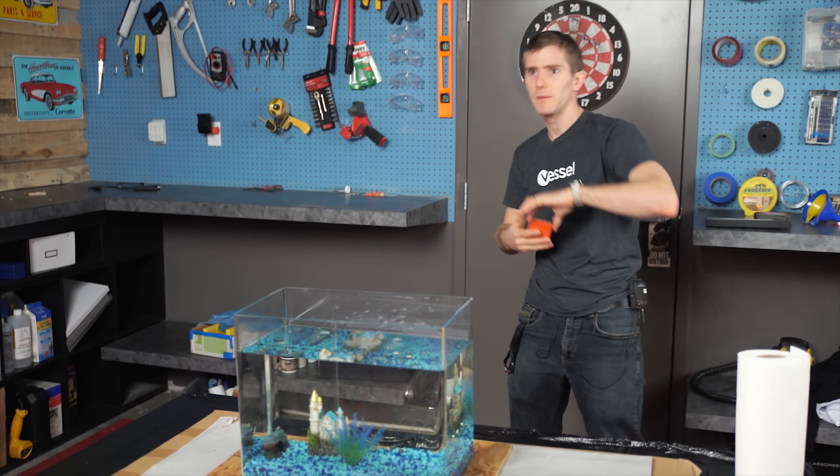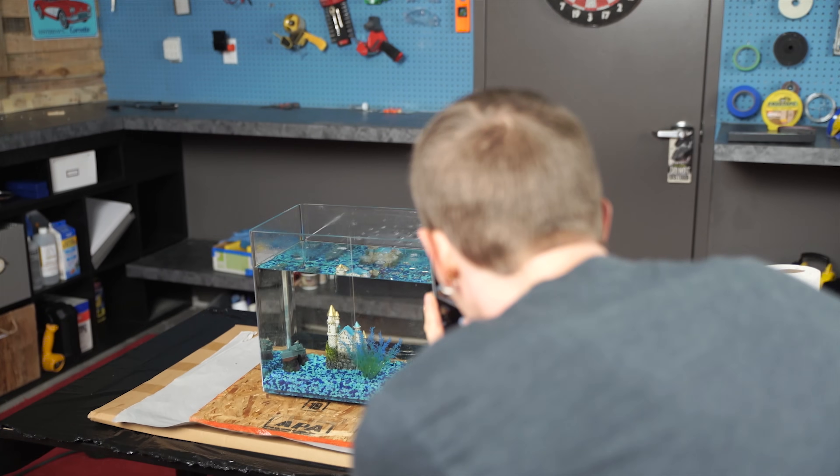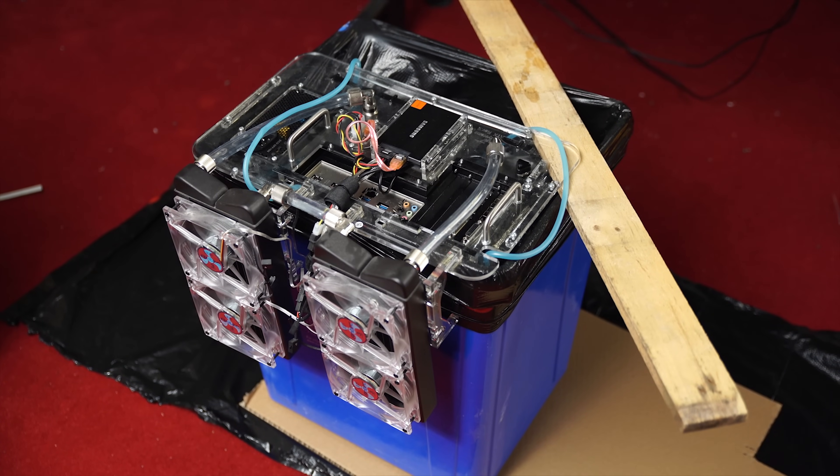At this stage, the tank is ready to be emptied. Or if there's nothing wrong with your tank and you're just performing some system maintenance — removing stickers with failed adhesive, swapping out memory sticks, etc. — then you can do that now.